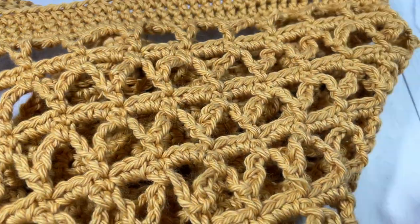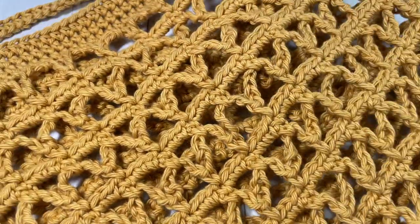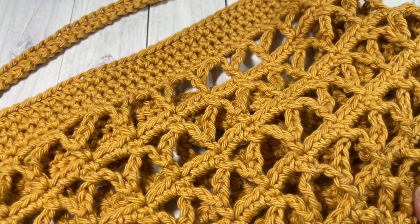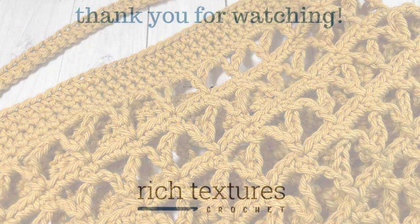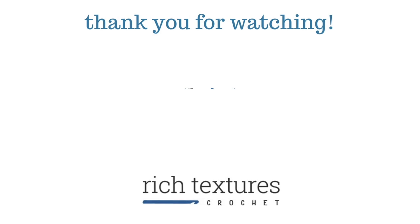Thank you so much for joining me. I invite you to subscribe, take a look around, and I look forward to seeing you again next time. Until then, happy crocheting! Bye!